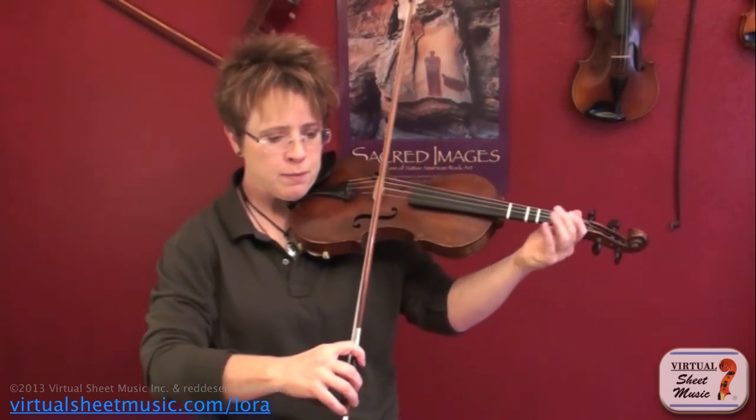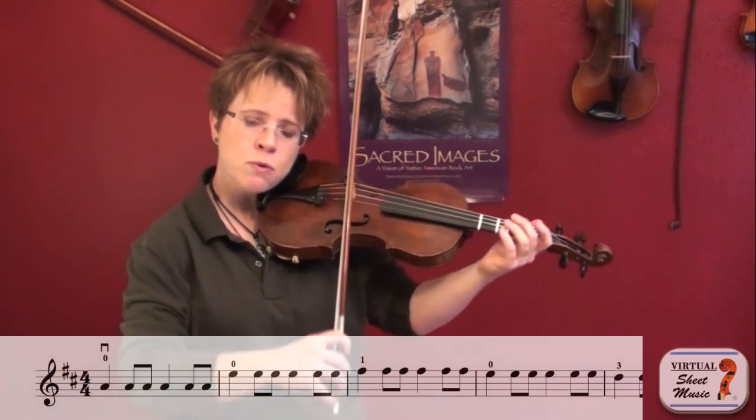Alright, here we go. One, two, one, two, ready, go.